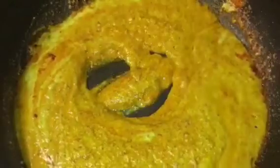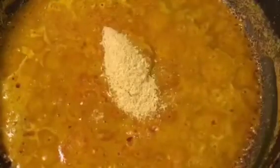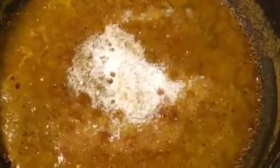Let them cook for a while. Our gravy is simmering for 5 to 6 minutes. Now add one teaspoon of dhania powder, that means coriander powder, and one teaspoon of garam masala powder. Add salt to taste or namak, and sugar to balance it or cheeni. Mix it again and let them cook.